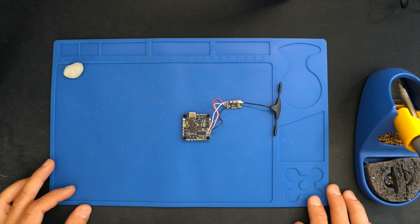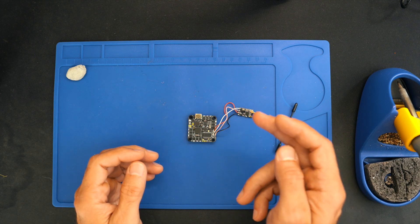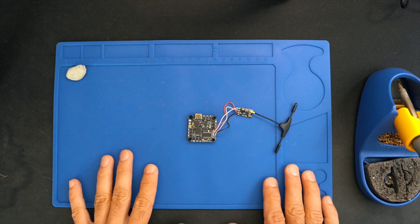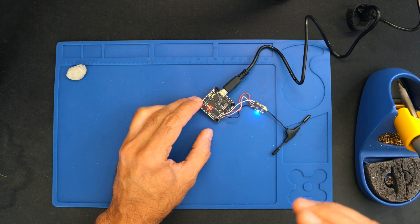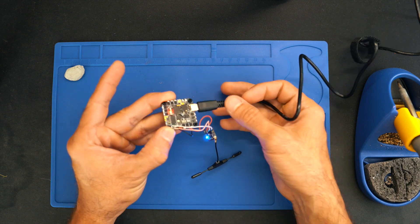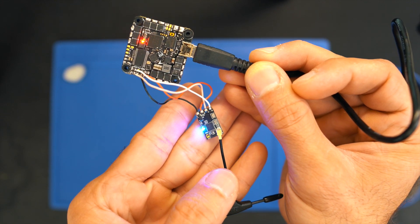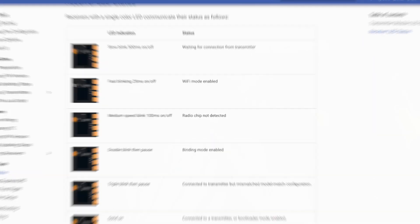Let me start showing you this first case. I have here my flight controller with an ExpressLRS receiver connected normally — five volts, ground, TX and RX to one UART. The problem is that when I power this, the receiver is getting power but you get a solid light. This is actually a way to troubleshoot this problem.